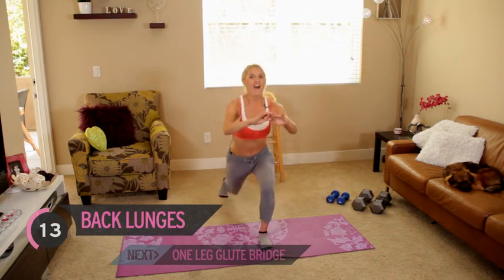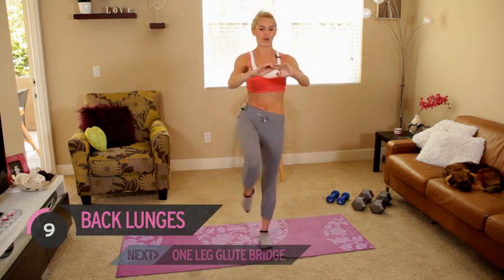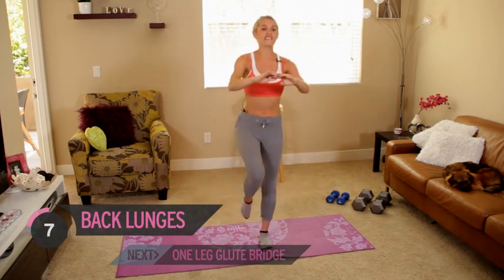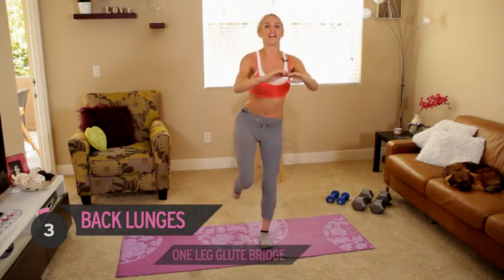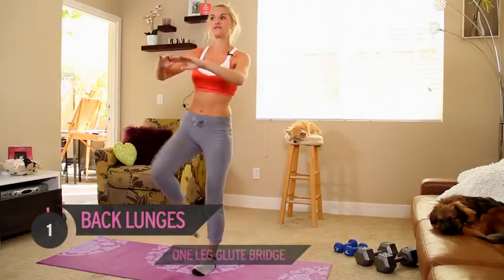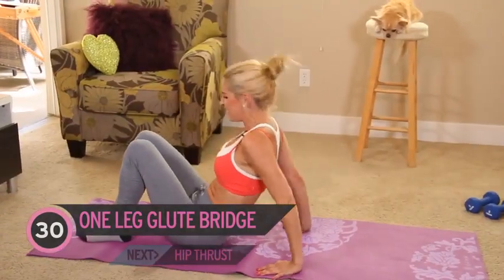Great job everyone! I promise we're almost at the end of the workout. Do this workout every day and you really are going to see the benefits. Make sure you also check out the rest of the Victoria's Secret workouts — we've got loads for you. Back down to the floor, take some fluids on board if you need to.